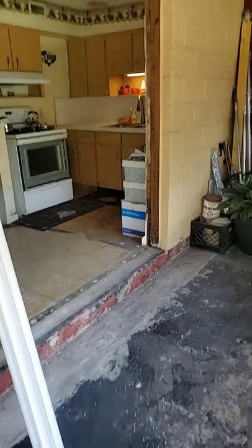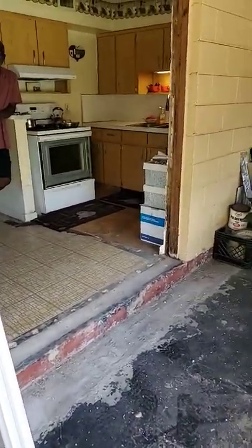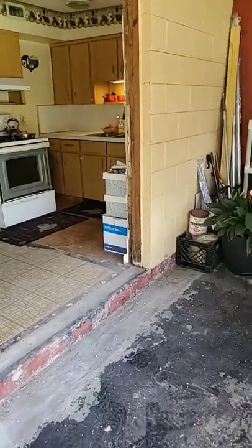Alright, so the door's ready to go in, got the opening prepped. One of the most important things to do is make sure you get everything cleaned up and make sure everything's specced out the right way.